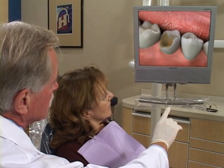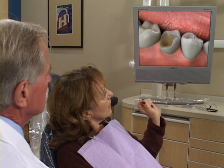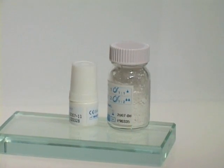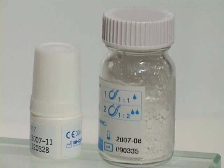We use a core buildup to replace the missing portion of a severely broken down tooth prior to placing a crown. The material we use most commonly is a composite resin that is bonded to the tooth.